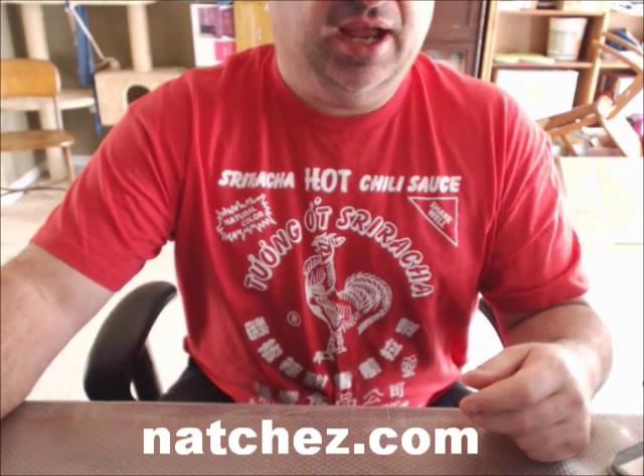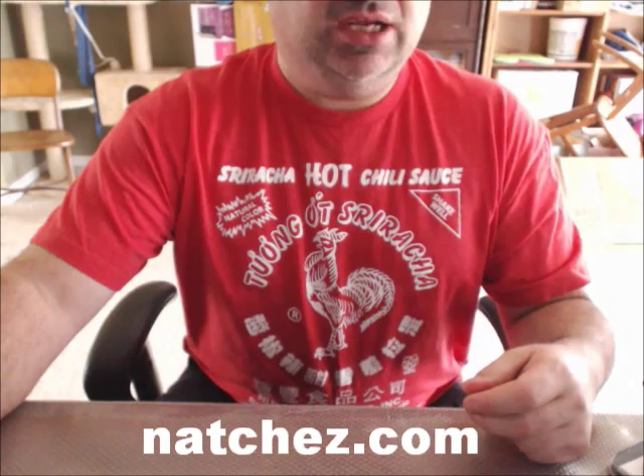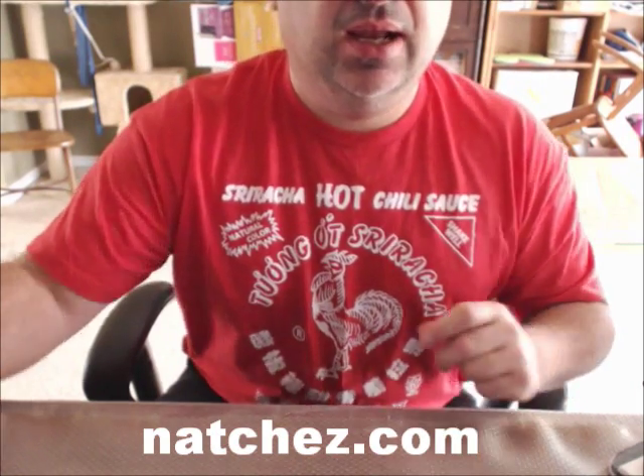I'll spell it out: Nancy, Alpha, Tango, Charlie, Hotel, Echo, Z as in Zebra. They're called Notches — Notches Shooter Supplies. So Notches.com, nothing crazy there.